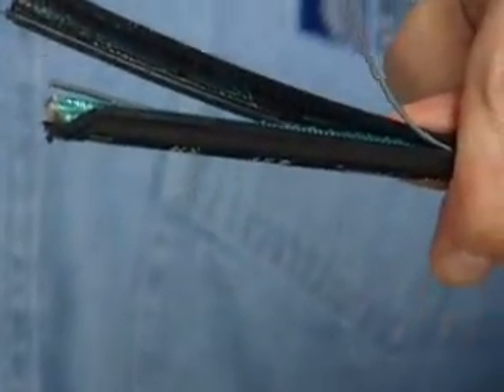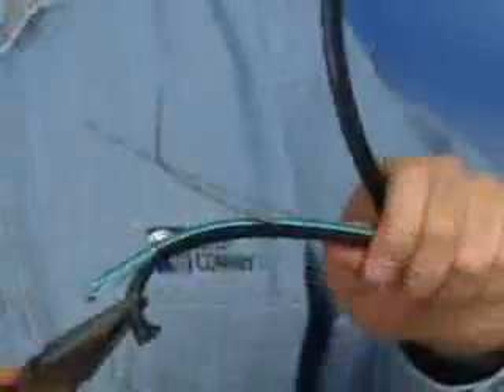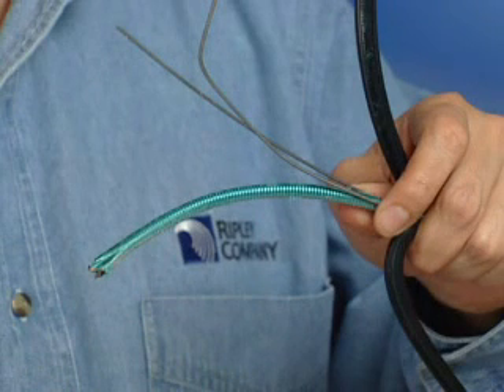With a pair of needle nose pliers, you will now be able to peel off the outer jacket. Mid-span access can be obtained using the ACS by making two ring cuts and two longitudinal cuts.